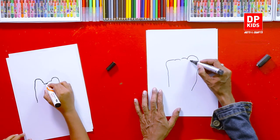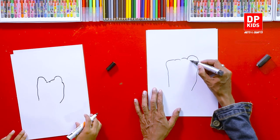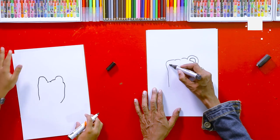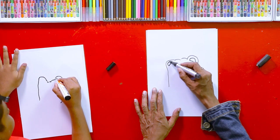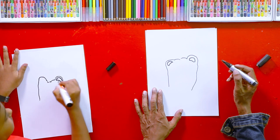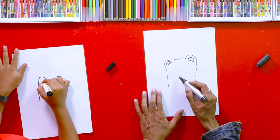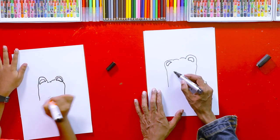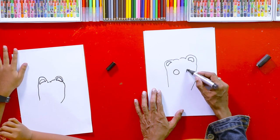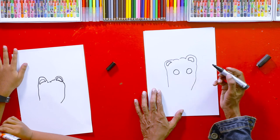After that we can draw two shapes like this — we can draw two shapes like this. Then we add two eyes. We drew two eyes like this. I think now you can guess the picture.